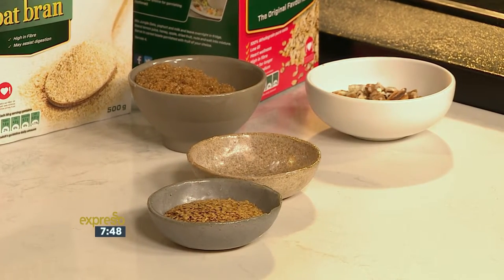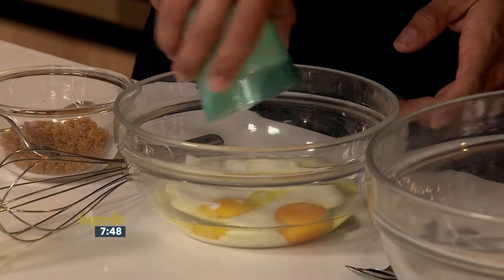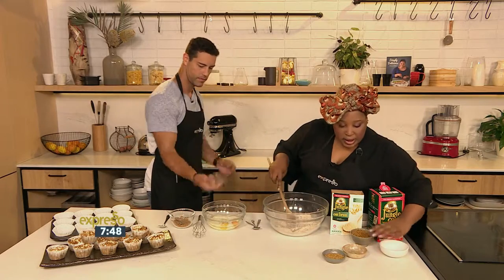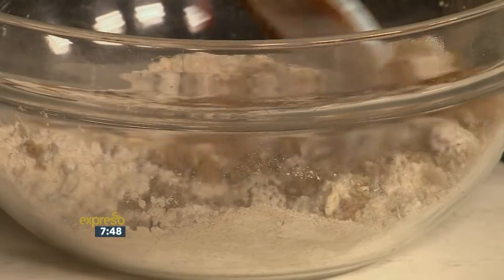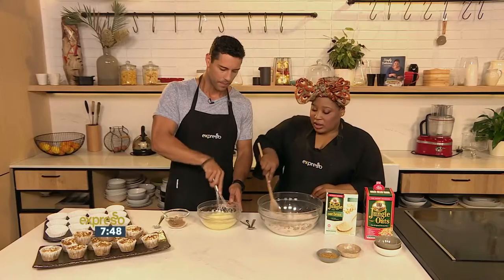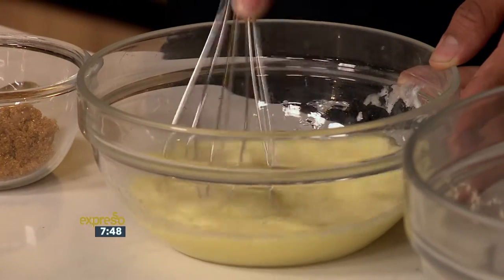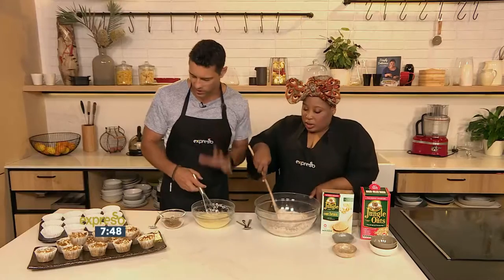You're going to do the wet ingredients for me. So eggs, buttermilk or milk or water, and some oil. And then we're going to basically mix the dry ingredients with the wet ingredients, and that's a muffin. Like we said at the beginning, you can actually freeze these — bake them, keep them in the freezer, defrost them in the morning, and you'll have deliciously fresh muffins.